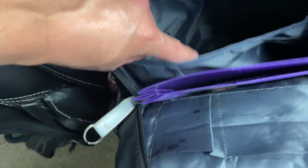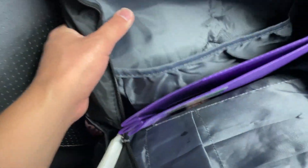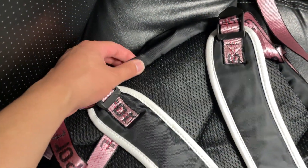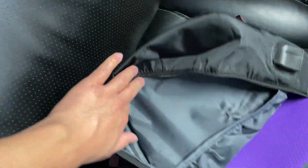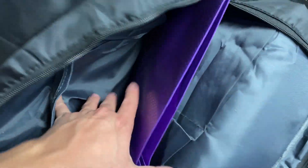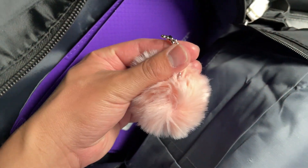One thing to note is that the cushion where the laptop sits — I wouldn't say it's the best at the very bottom. It's got a foam pad on the back, but at the very bottom there's not really any foam. You might want to put a little cushion there, like an old shirt or a few rolled-up towels, just to protect the corners of the laptop.